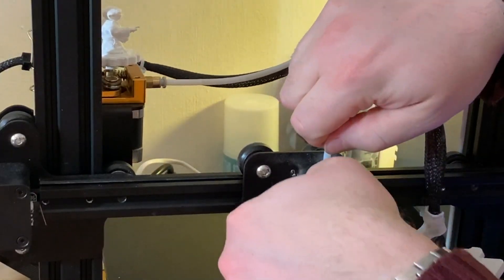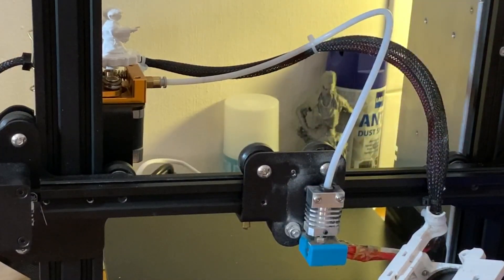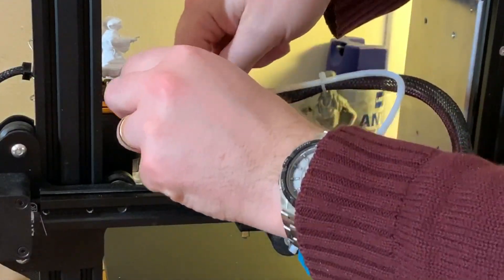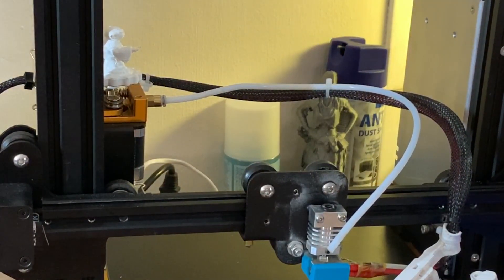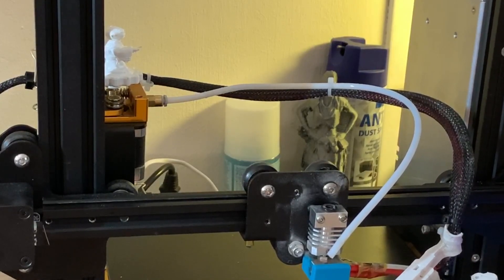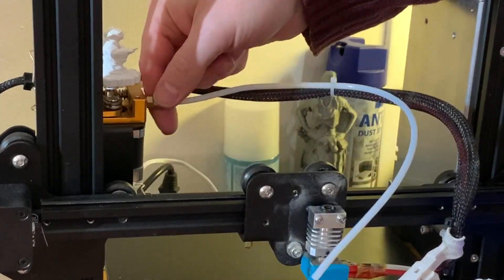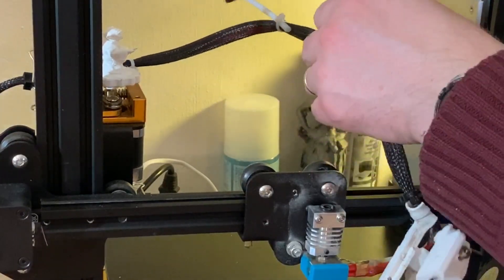Just pull it down and put it up. Be careful — the hot end is still hot. I'll do it like this and pull it out.